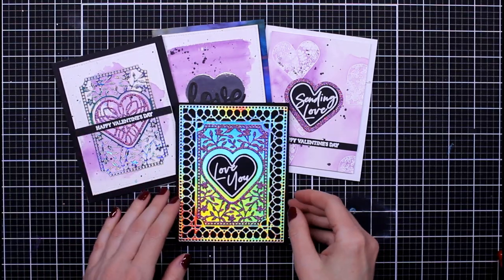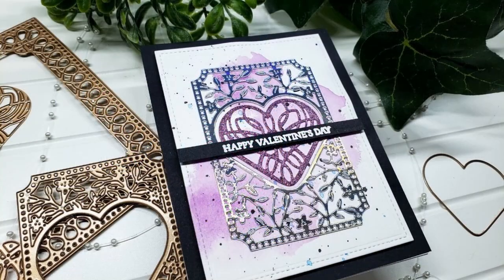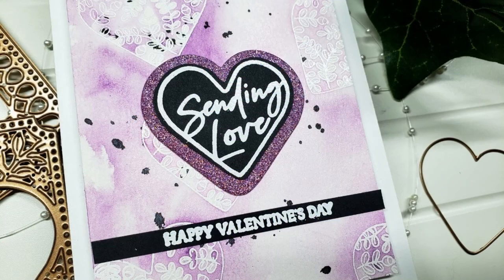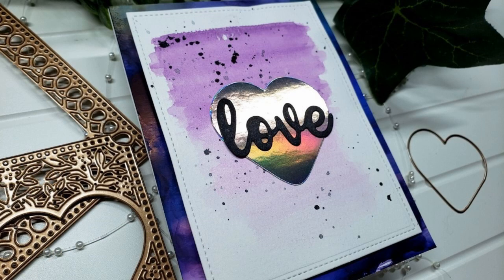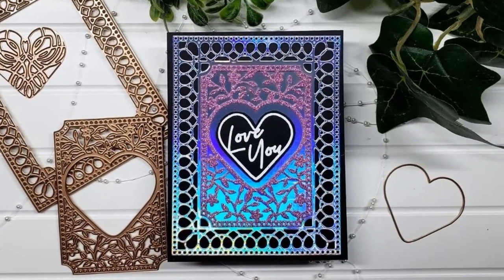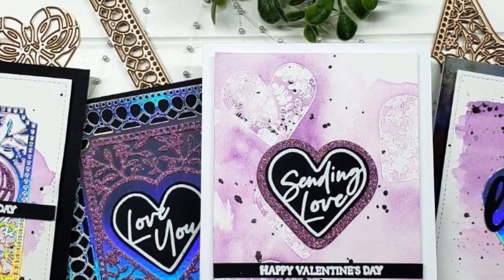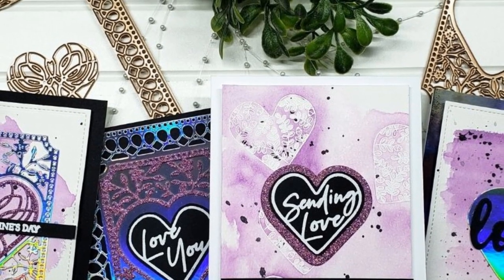If you're interested in anything I used in the video, you can click the links below and that'll take you over to Spellbinders to check those out. I appreciate you spending your time with me today — thank you so much. I have my Linktree link below if you'd like to connect on other social media platforms. Don't forget to hit subscribe so you don't miss anything, and that notification bell will let you know when I post. I'll see you all in the next video — bye!